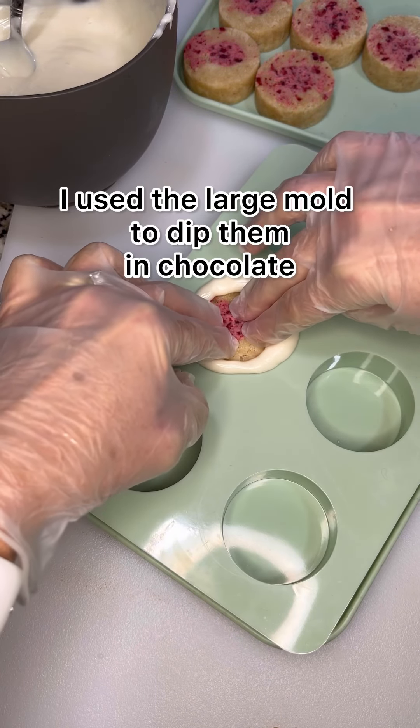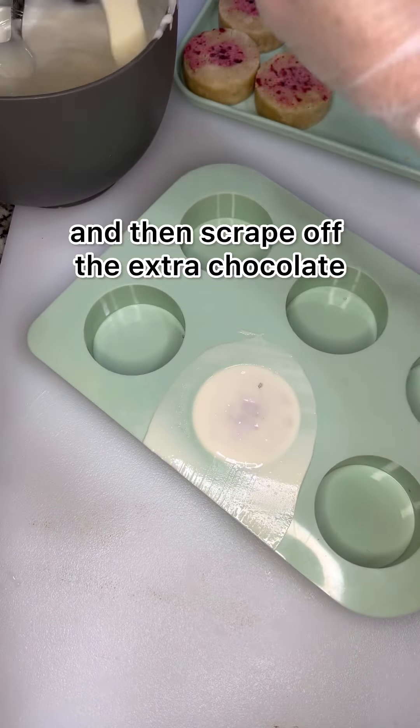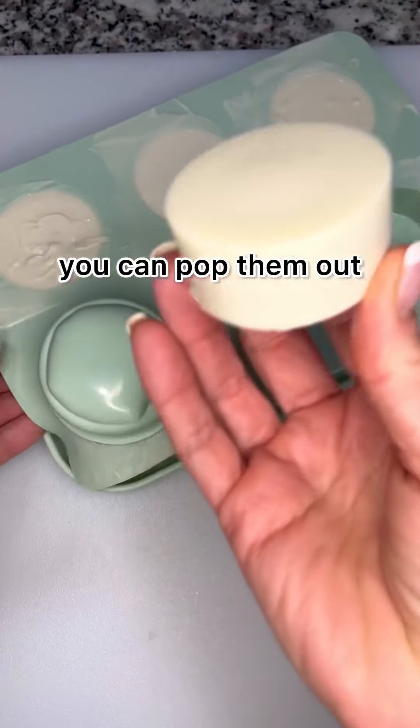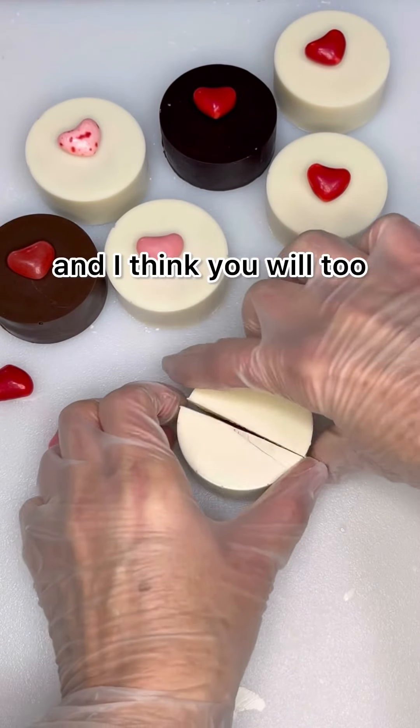I used the large mold to dip them in chocolate, tap out the air bubbles, and then scrape off the extra chocolate. Once they're set, you can pop them out. I love this sugar cookie raspberry flavor and I think you will too.